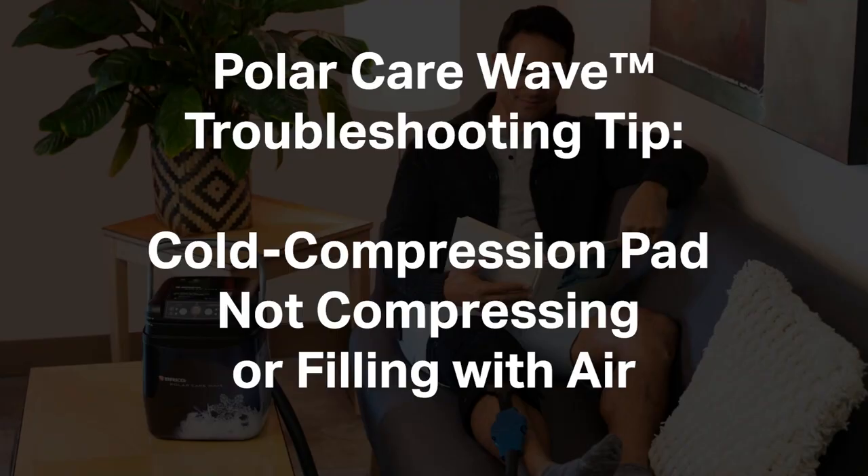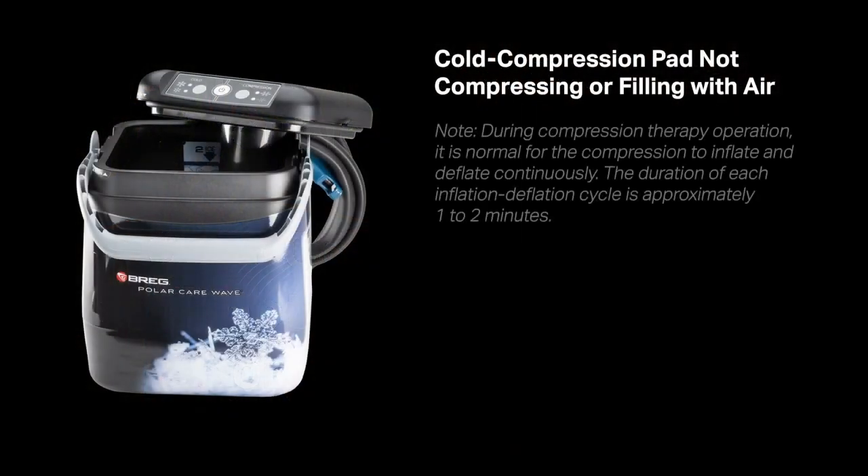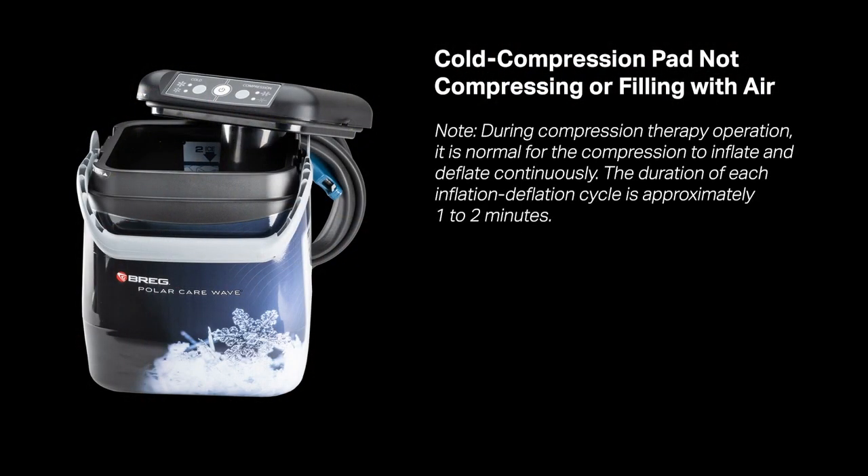Wave Troubleshooting Tips: Cold Compression Pad Not Compressing or Filling with Air. During compression therapy operation, it's normal for the compression pad to inflate and deflate continuously. The duration of each inflation-deflation cycle is approximately 1 to 2 minutes.